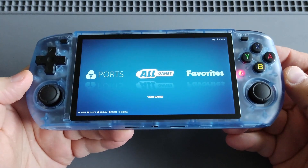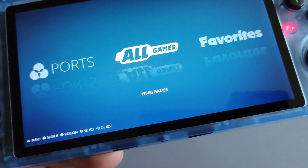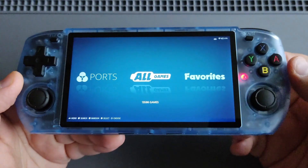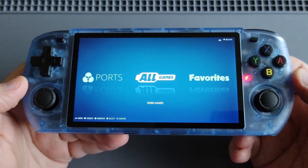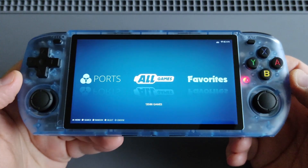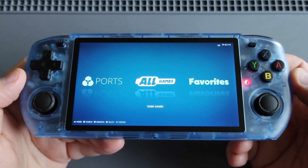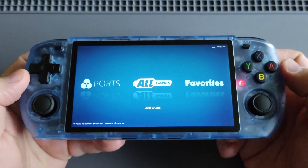I included around 22 to 23 game systems, so this beautiful piece of technology now has around 13,586 games. I chose this beautiful blue theme color because it complements the shell. I'll also include how to add more themes to your custom firmware using Theme Master from John Irvine — huge thanks to him for these beautiful themes.